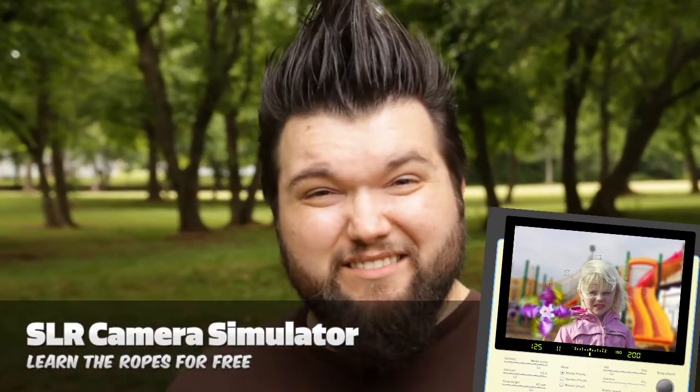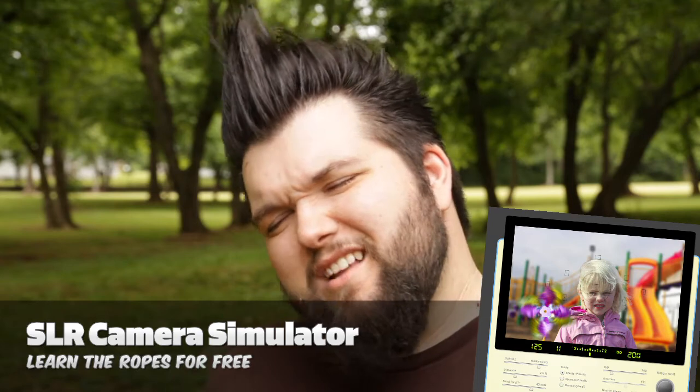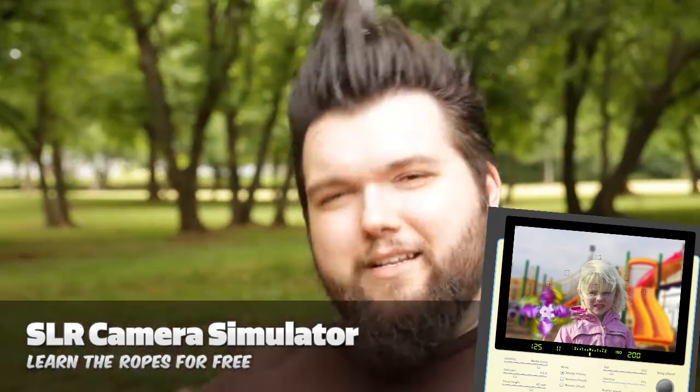So if you don't want to spend $800 to find out if you can use one of these things — go to the SLR Digital Camera Simulator and check it out. See if you have any idea what you're doing. And you can learn all kinds of stuff so when you get your shiny new camera, you're like chikapow — nailing exposure every time!